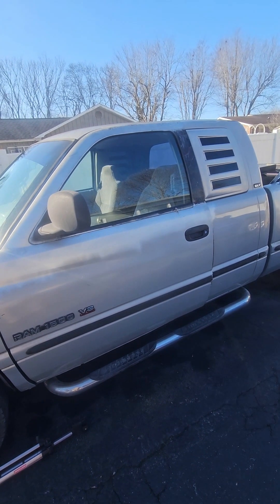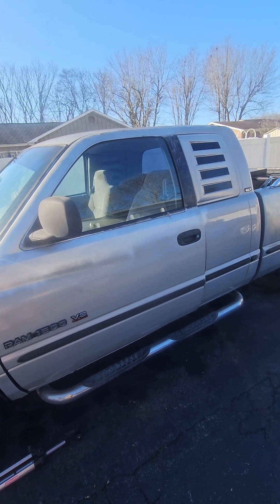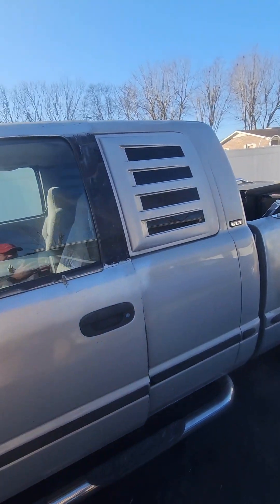These headliner replacement instructions really only apply for sure to this version of the truck — the SLT with the four-door with no center pillar — and I'll show you why.